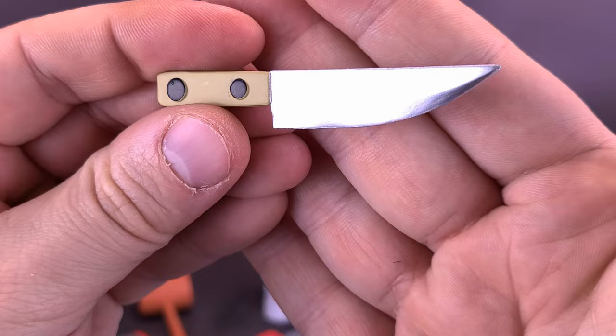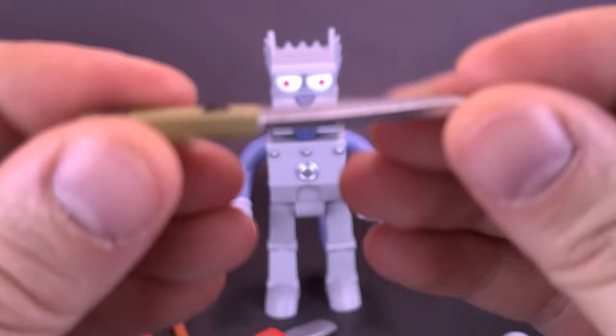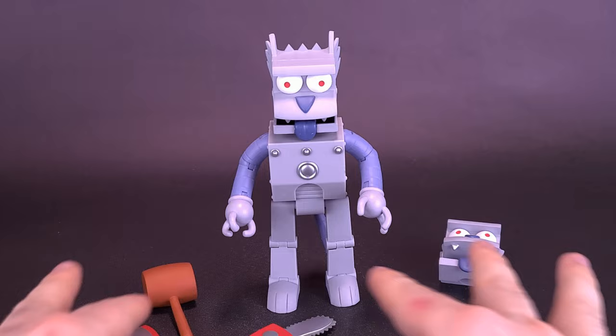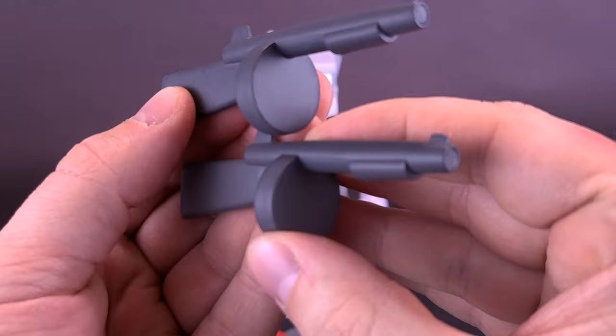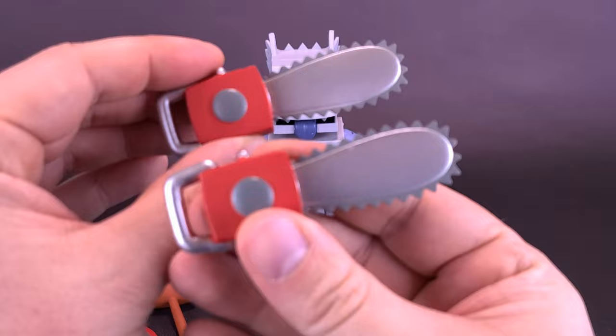We get ourselves the knife, and worth noting — this was not something that came included with Itchy; Itchy didn't come with the knife. You also get the tommy gun, and grabbing the tommy gun that came included with Itchy, they seem to be identical. The figure also comes included with a chainsaw — and comparing Itchy's to Scratchy's, exactly the same.